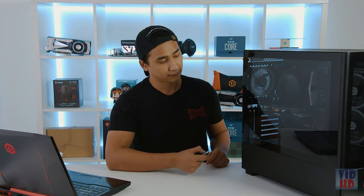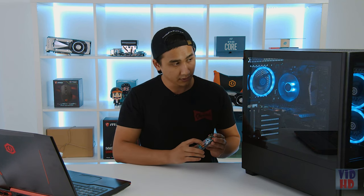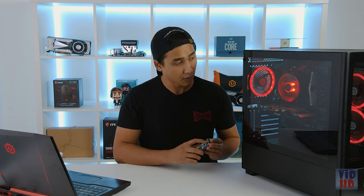With the remote, you can turn the fans off and on. There are a bunch of different colors you can choose from, different modes, and you can change the speed and brightness — all from this remote.